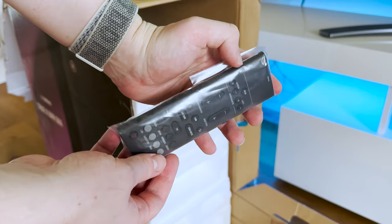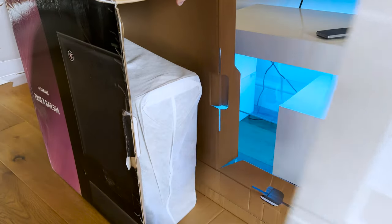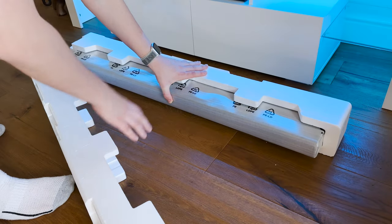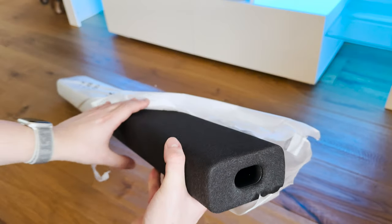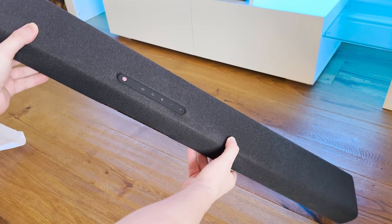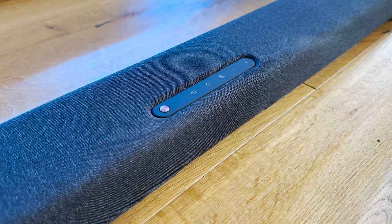Before we get into the details, the products were all packaged very securely and the unboxing process was very straightforward. The first thing I noticed about the system was the great build quality and the beautiful aesthetic of each product. They all have this really nice fabric coating which has been excellently finished against the frame, and considering the limitations of making a long bar and a big box look nice, I think they nailed it with this design.